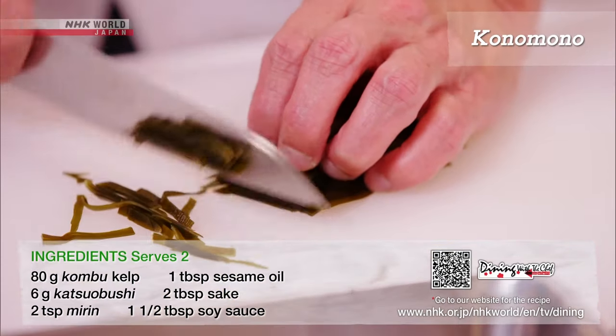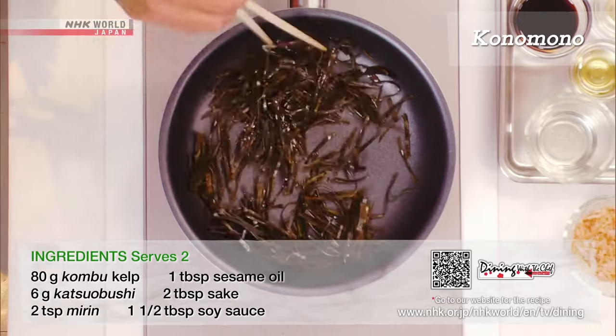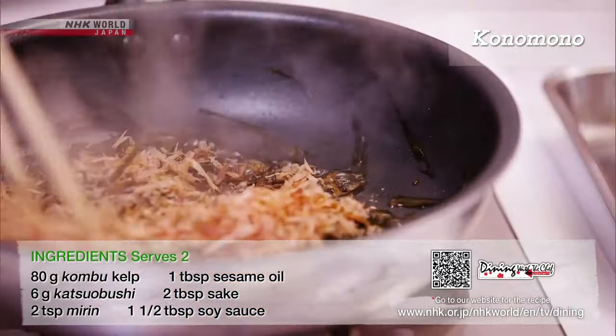Cut the kombu remnants from making the dashi, and stir fry with sesame oil. Season and sprinkle with katsuobushi, and you're done!